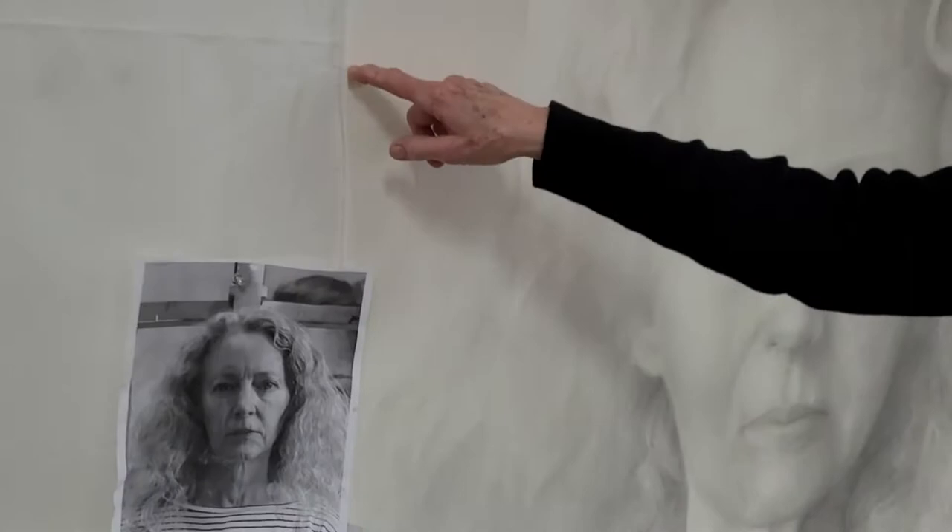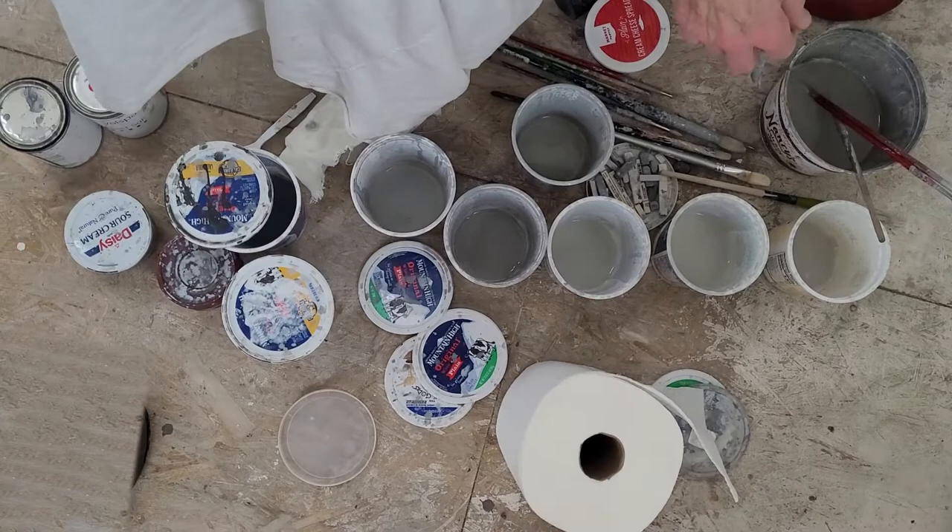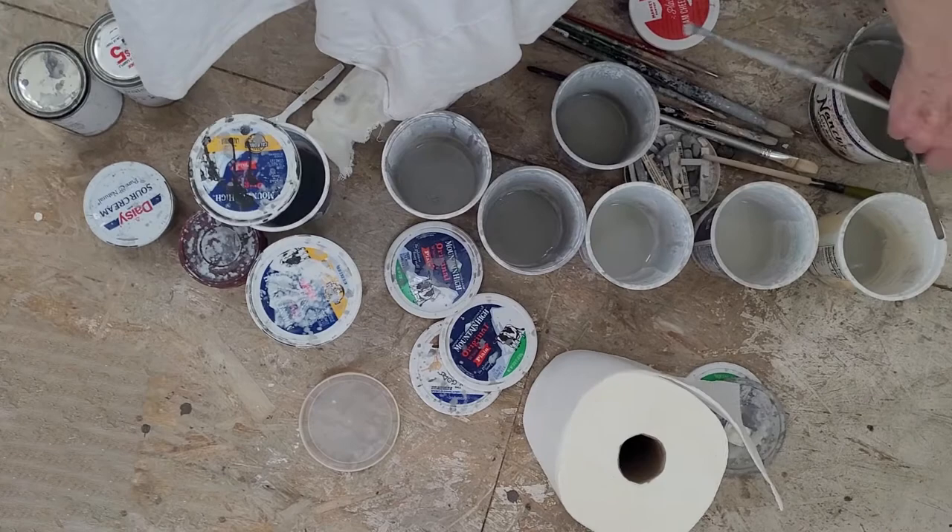I just use push pins to attach this fabric, which is called tobacco cloth. It's heavier than cheesecloth. It's a very uniform weave, and it's cotton. And I have my different shades of diluted gray tone here.